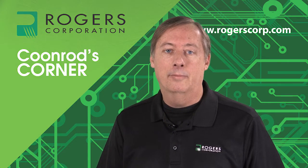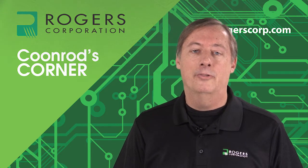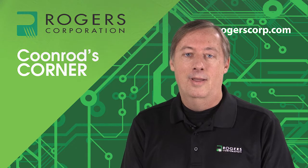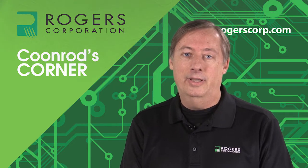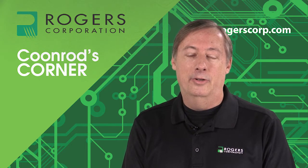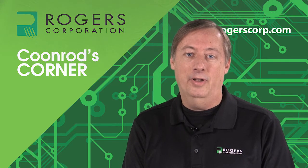Hello, my name is John Coonrod with Rogers Corporation. I am a technical marketing manager and today I have the pleasure of introducing a new material that we have released to the market recently. This material has the capability of really allowing the RF engineer much more degrees of freedom, to do prototypes much quicker and develop new technology much faster.